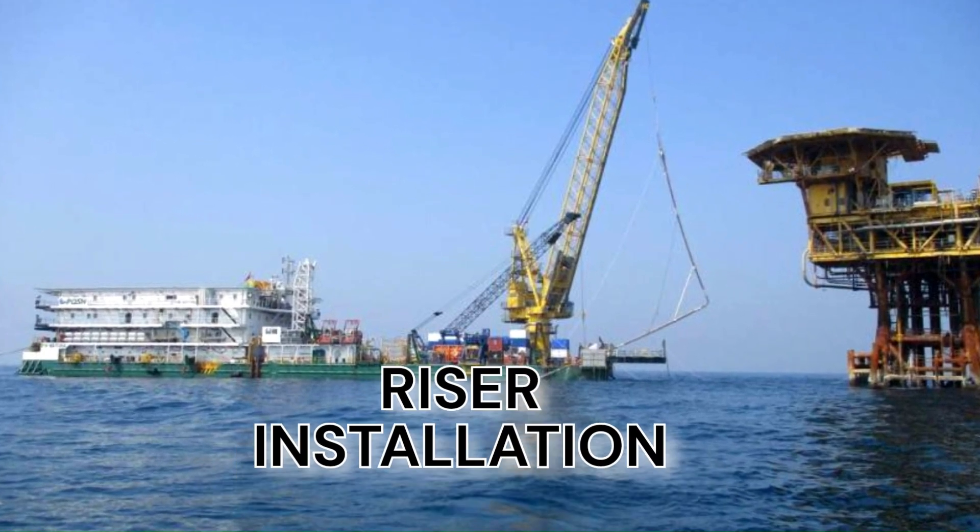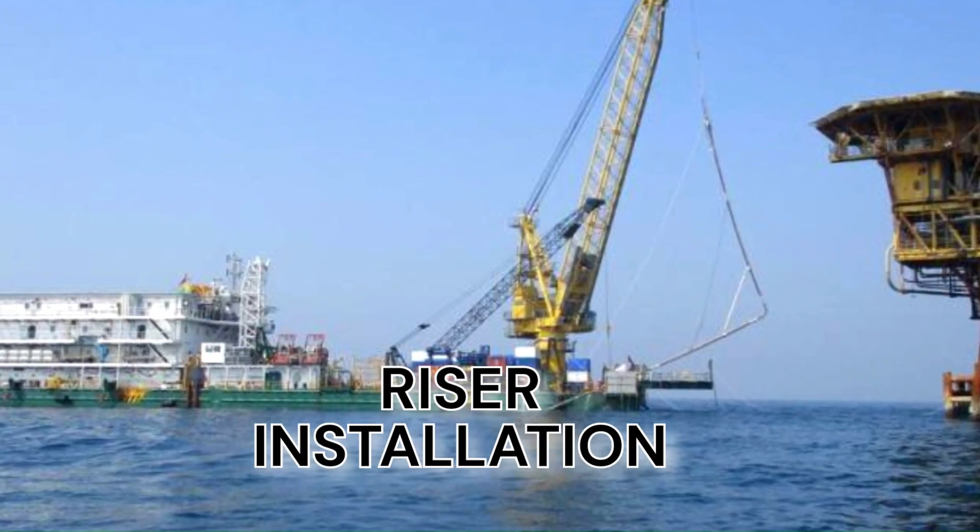In today's video we will talk about riser installation from the point of view of an offshore surveyor — what the surveyor needs to know and do during a riser installation. This video is not an engineering video of riser installation.